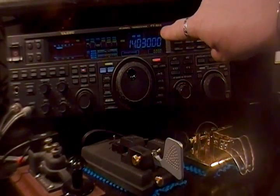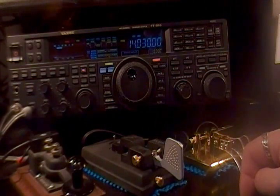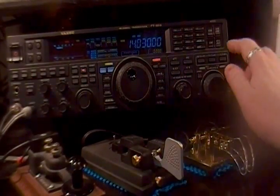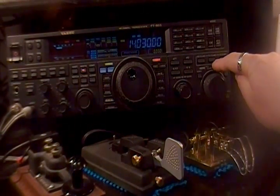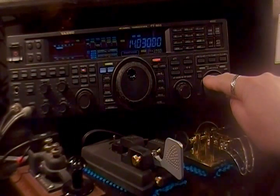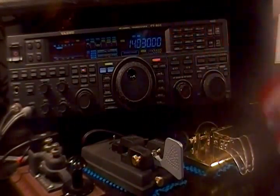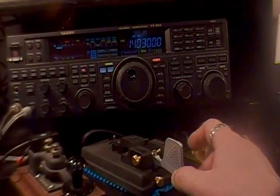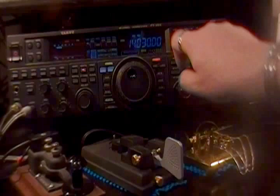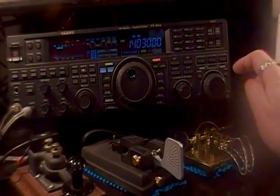Here we are at 14.030 megahertz, the CW portion of 20 meters. I am on a dummy load, so I'm not transmitting on the air. The quickest and easiest way to get into split mode that I use all the time is to simply hit this button that says TX CLAR — TX clarifier — then dial your VFO B dial. You'll see the little green number changing. I'm going to put it up two kilohertz, which is a typical split for CW.